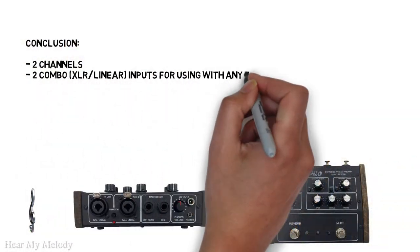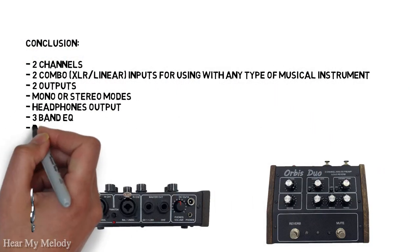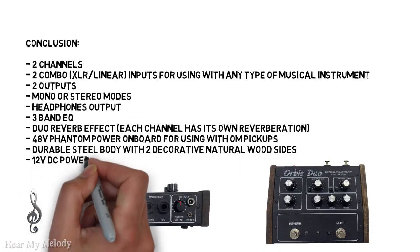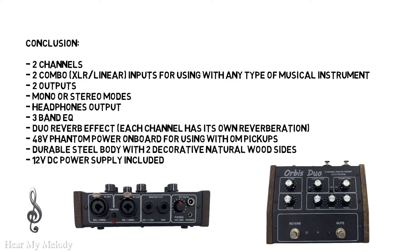Here is a little list with the specs mentioned. The Orbis Duo has two combo XLR and linear input channels, two outputs, mono and stereo modes, a headphone output, a 3-band EQ, dual reverb effect, 48V phantom power for using OM pickups for example, and a power supply is included of course.